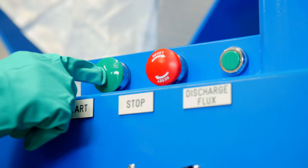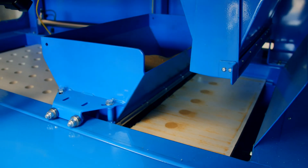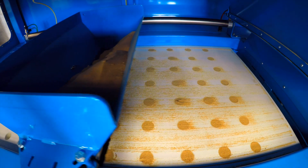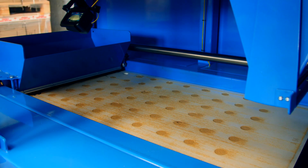An array of adjustable measuring tubes will be filled with flux as the carriage passes over them. Gravity, aided by a pneumatic vibrator, causes the flux to fill the tubes as the hopper passes over them. On the return trip, any tubes which are not completely filled on the first pass are filled.